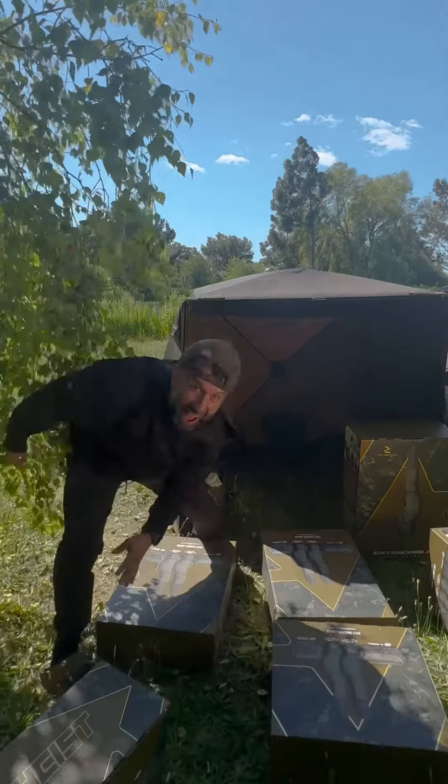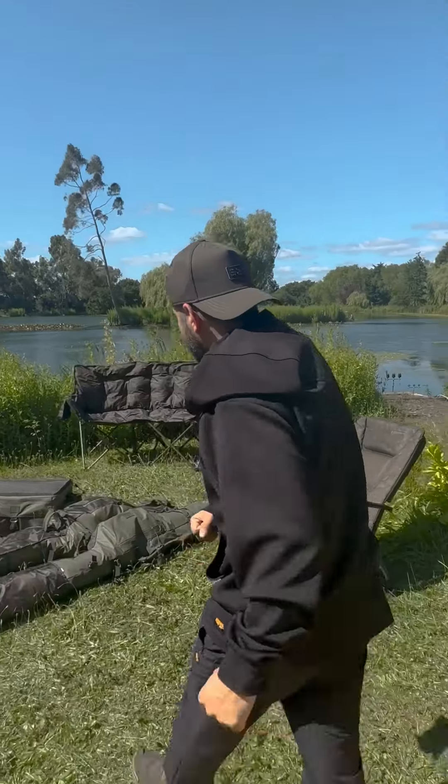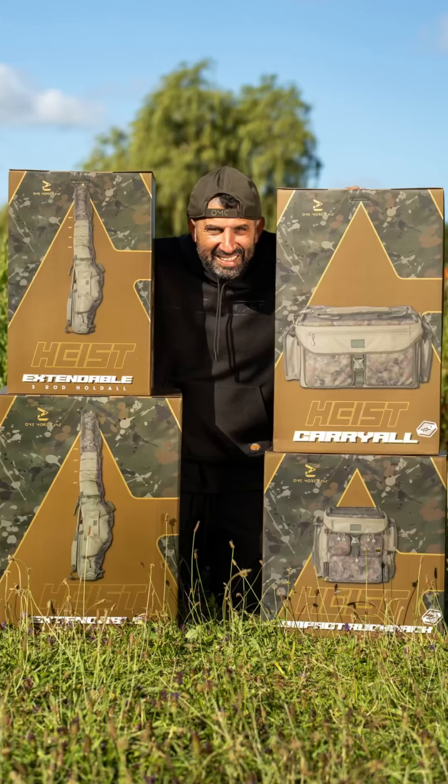The heist! The heist luggage is here. I bet that peaked on the audio, didn't it? Come over here. We are gonna take you through our first ever luggage launch. You can tell I'm excited because we are gonna go right through it.